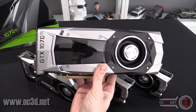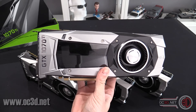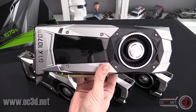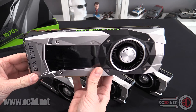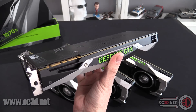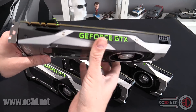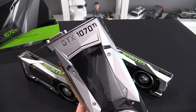The NDA lifts on the 2nd of November at 2pm GMT. My main review will go live on the website and on the OC3DTV main channel then. So come back then if you're interested to see how the 1070 Ti fares.